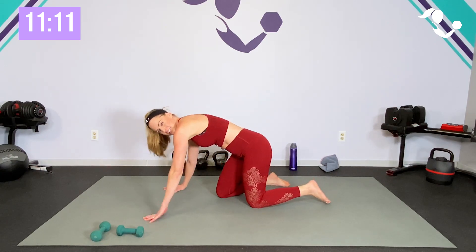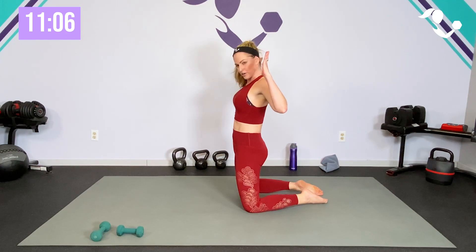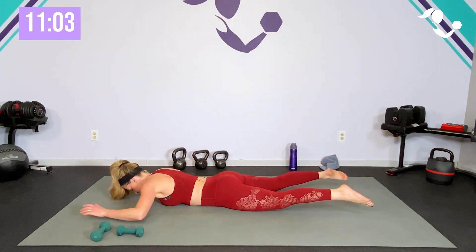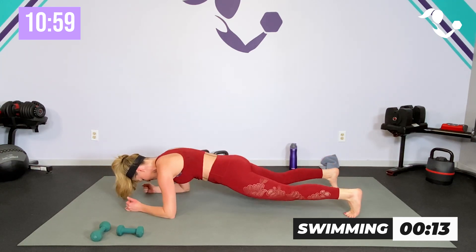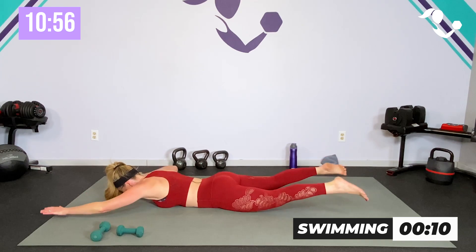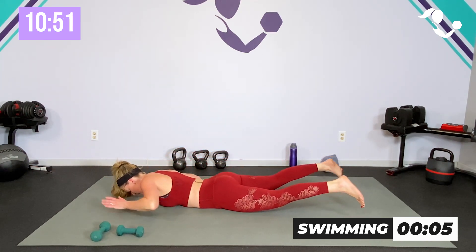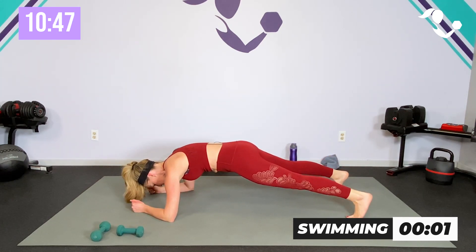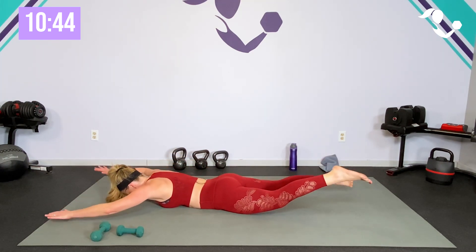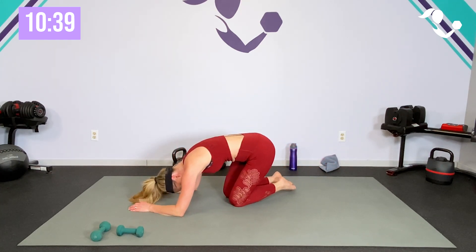Last 15 seconds — here's your modification if you need it: back and glutes. Ready? Here we go — four, three, two, pop it up, hold, drop it down. Pop it up! Yes — let's get one more. And relax, stretch it back. Breathe — nice work, team!